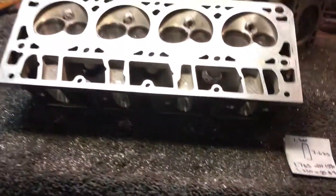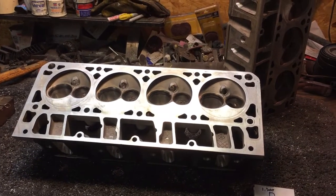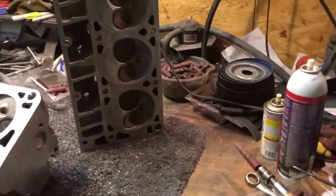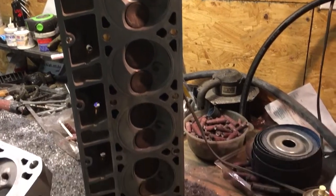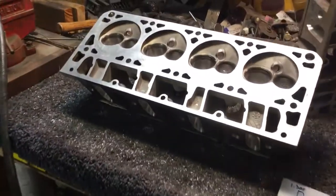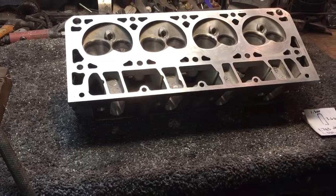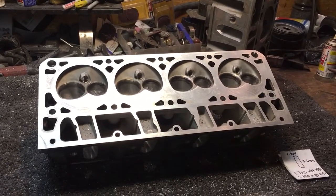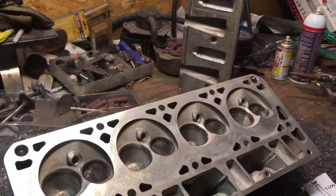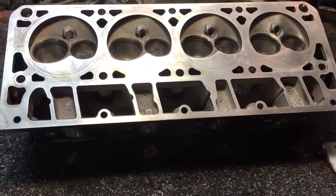I went ahead and just cleaned up the deck surface a little bit on these. He's planning on having these things surfaced, which I always highly recommend, because most all aluminum heads once they've been in service — even if the motor's never been overheated — really need to be surfaced, because they do not heat cycle well without causing a little bit of an irregular surface. I went ahead and went over them again, made sure everything felt good to the finger. The transitions from the seat into the bowls look good. The textures are right where I want them to be.